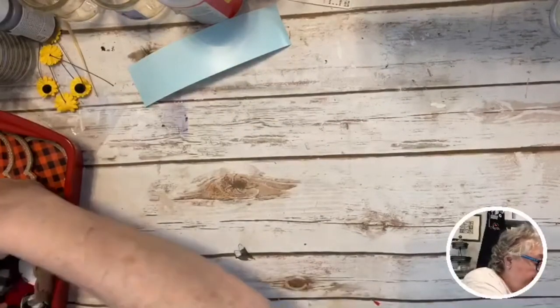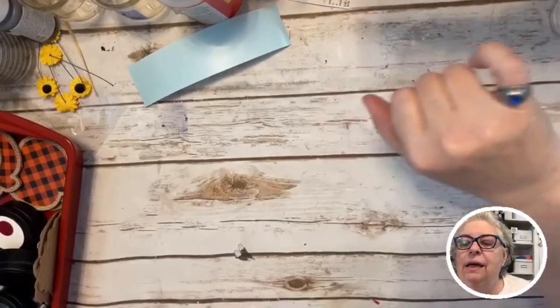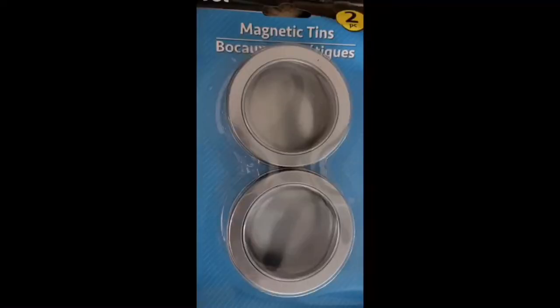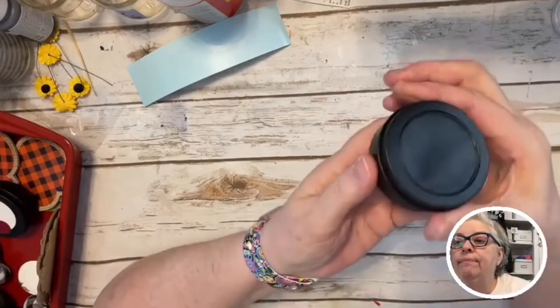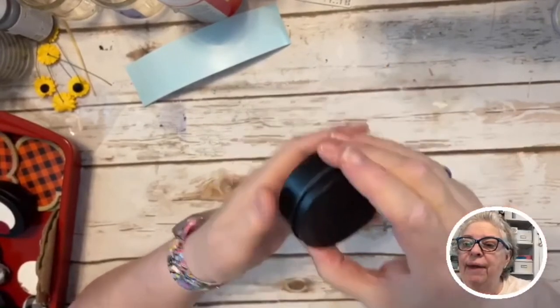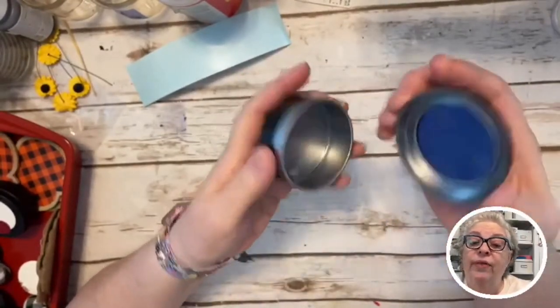You know those little tins that hold little things? I got four — two packs from the Dollar Tree. Ninja Man went out and painted them for me. There's this rubber stuff you can paint on handles that helps you grip better. He painted them black and put some tape over the clear part so they look like this.